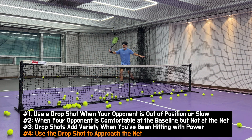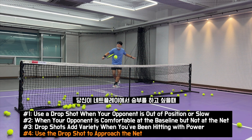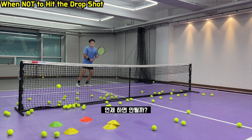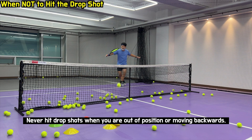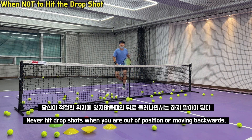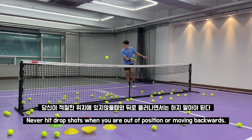Use a drop shot to approach the net — 당신이 네트 플레이에서 승부를 하고 싶을 때. When not to hit a drop shot: never hit drop shots when you are out of position or moving backward. 당신이 적절한 위치에 있지 않을 때와 뒤로 물러나면서는 drop shot을 하지 말아야 된다.